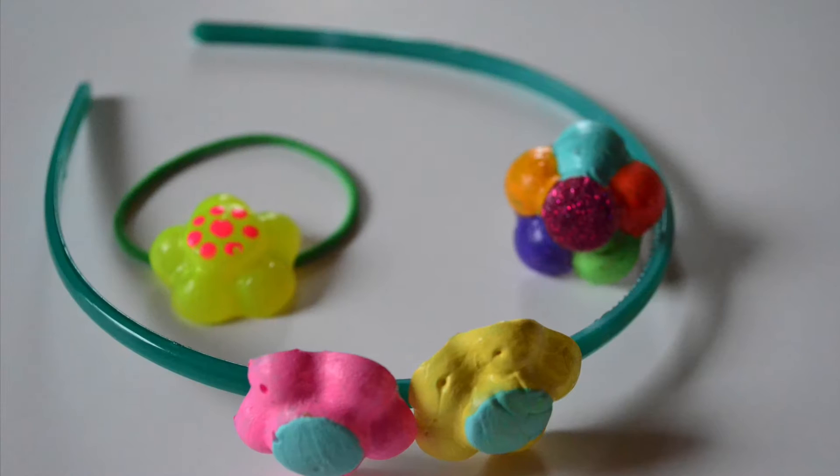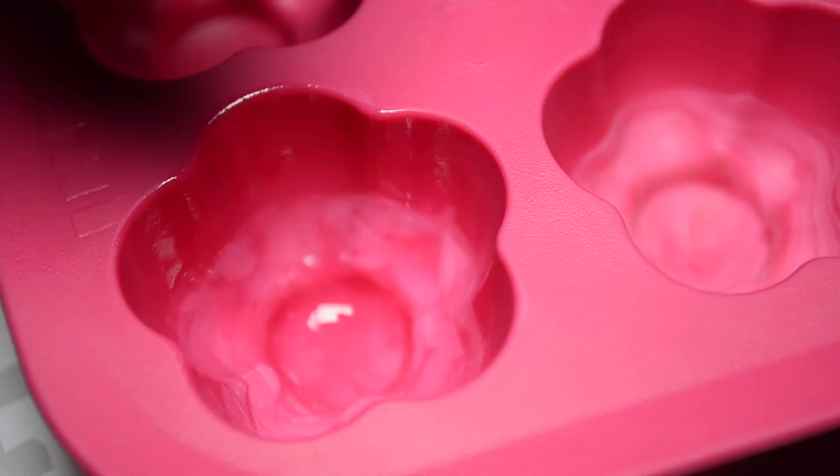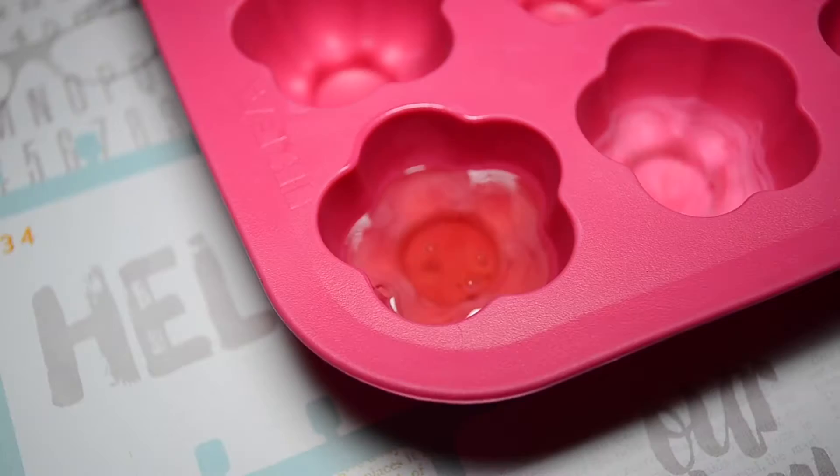चलिए अब कुछ और चीज़े बनाते हैं same hot glue को use करके. एक silicon tray लीजिए और उसमें उंगली से थोड़ा oil लगा दीजिए. अब इसमें hot glue gun से glue भर दीजिए. नीचे लगाए गए oil की मदद से जब ये flower सूख जाएगा तो इसे निकालने में आसानी होगी.